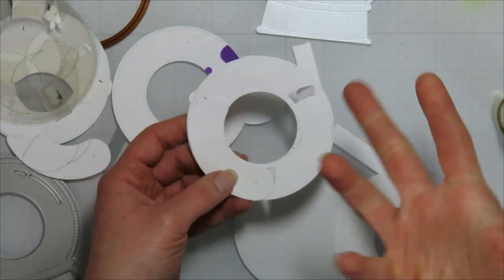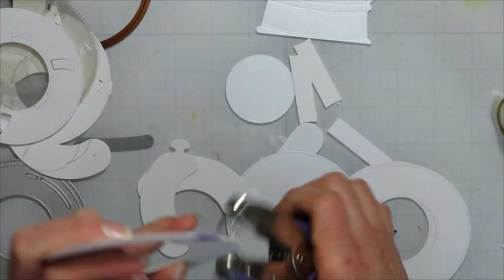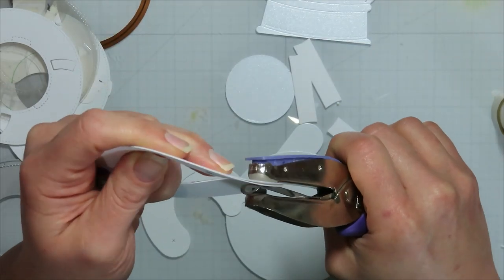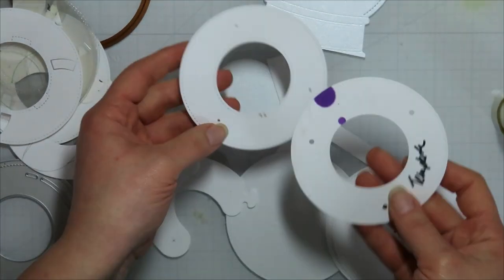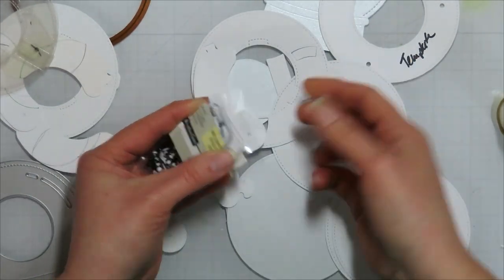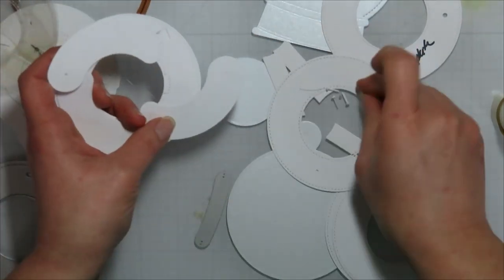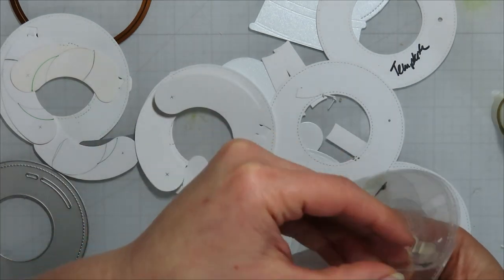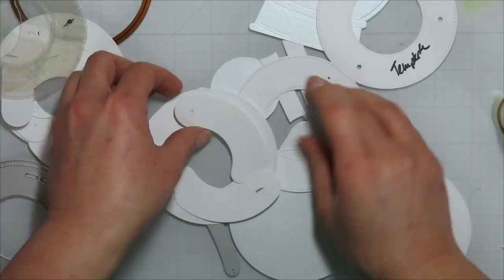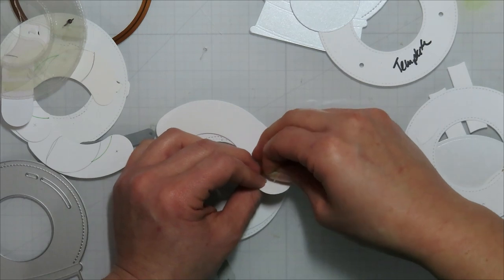I do use brads for my magic iris — I find it works better for me. I live in Minnesota and we deal with cold temps; it gets super dry in our house in winter because we heat, and in summer I have issues with any kind of dry adhesive actually sticking for the long term. So I ended up finding how to do the brad method somewhere online and made my own template.